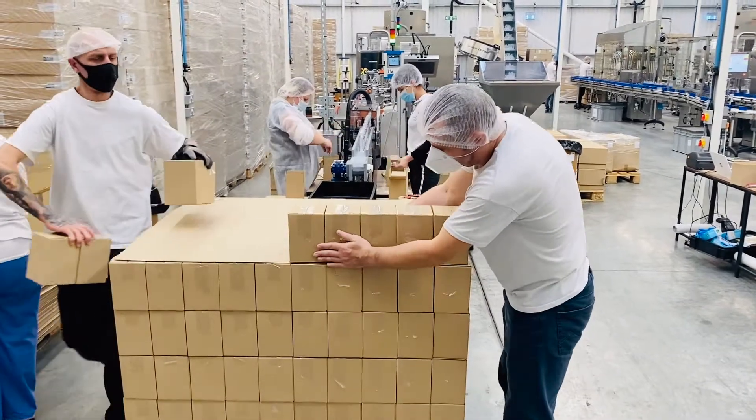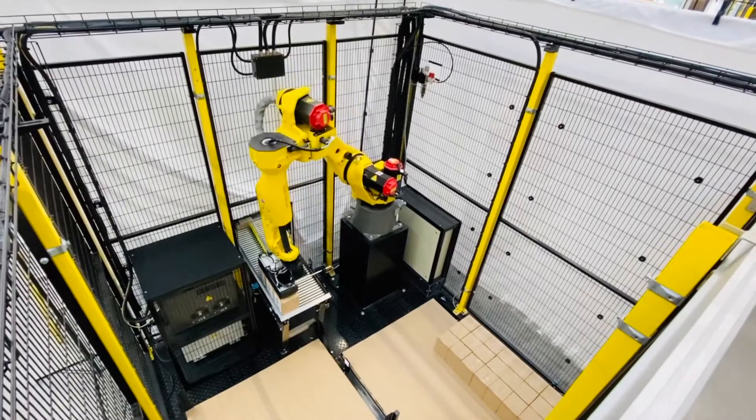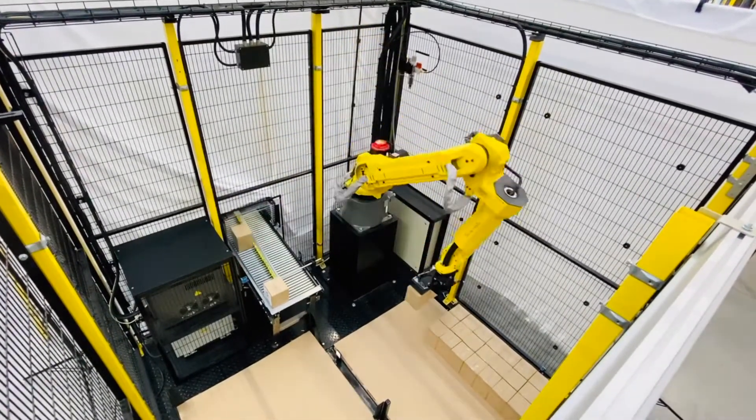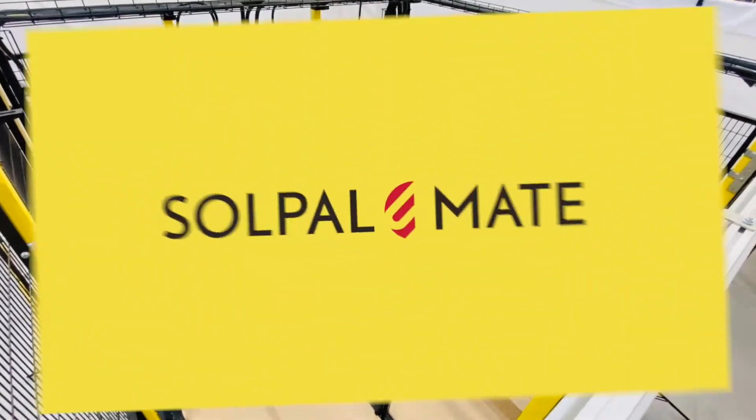Is this your factory daily palletizing routine? If so, why not introduce our intelligent and flexible robot palletizing machine, SolPal Mate.